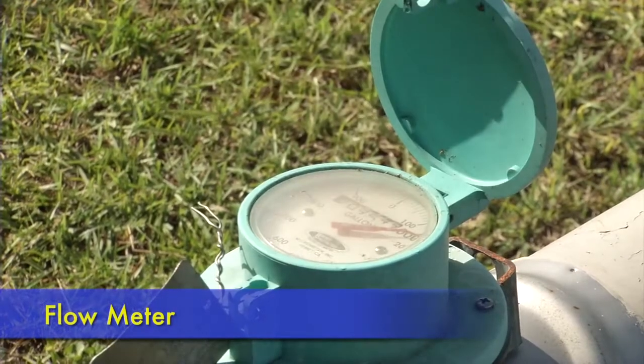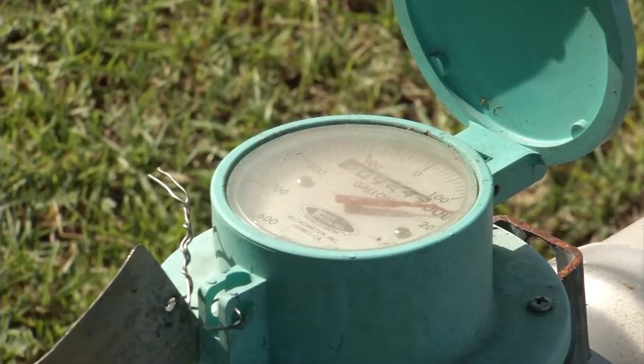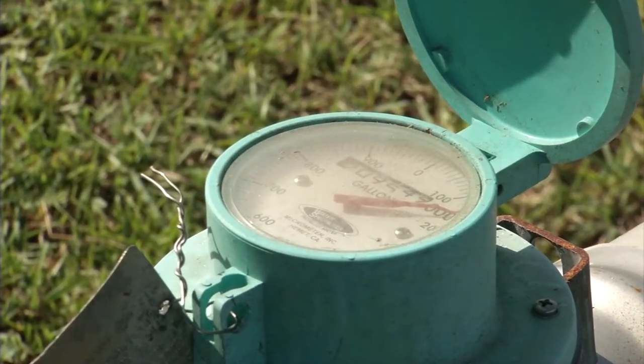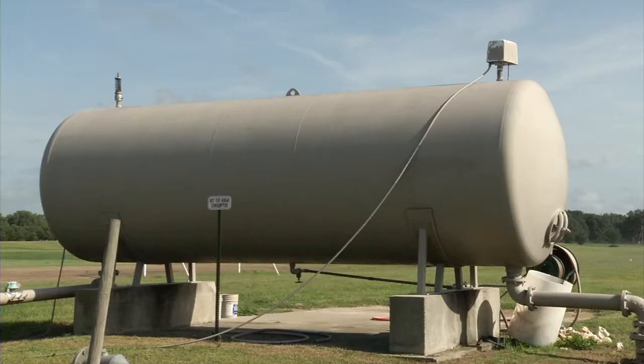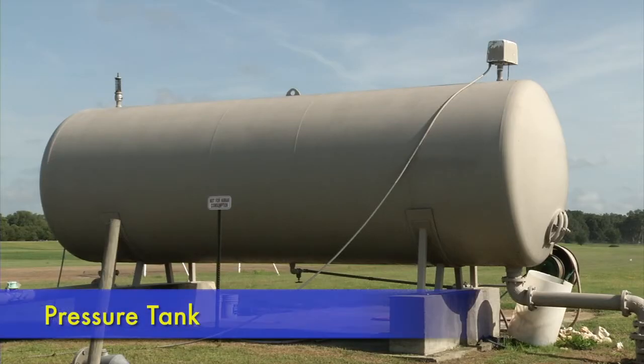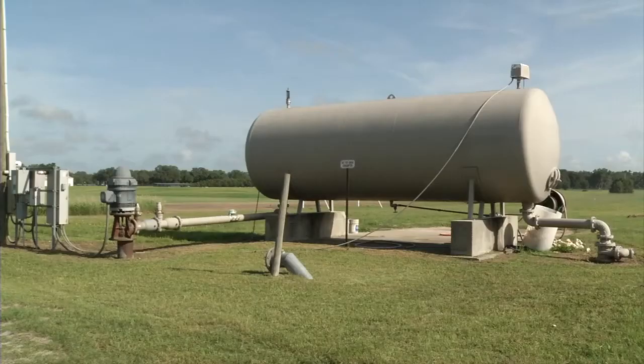A flow meter is used to measure the volume of water passing through. This meter is used to track how much water is applied through the irrigation system over the crop season. The pressure tank helps to maintain pressure in the system and buffers changes in pressure based on demand, which helps to protect the pump.